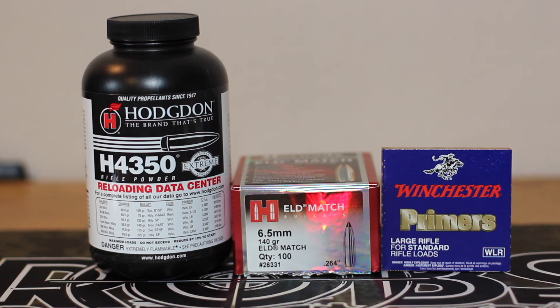We're going to use 0.4 grain increments and work our way up. Hopefully we get some good groups. My gun shot the 140 grain Berger hollow point really well, so I'm expecting good things from the ELD match. Let's get out on the range and see how they shoot.